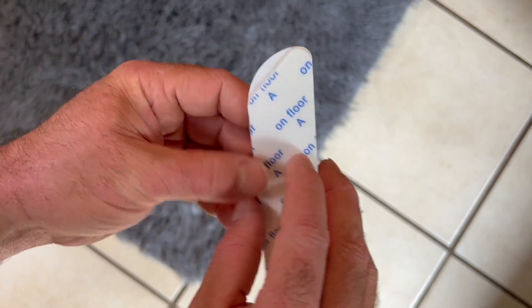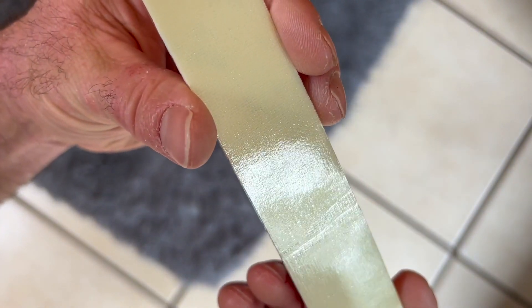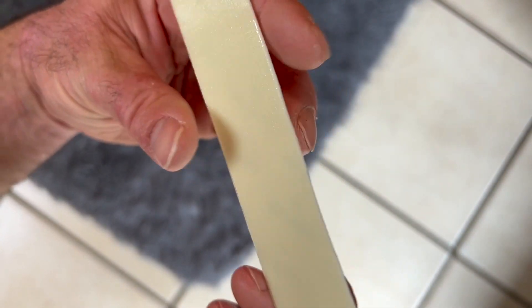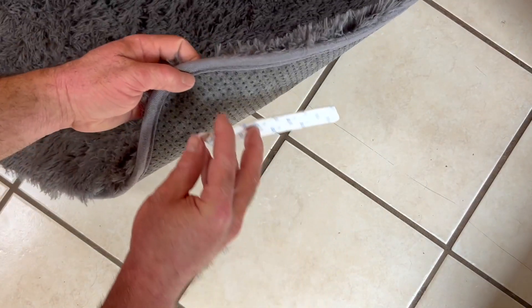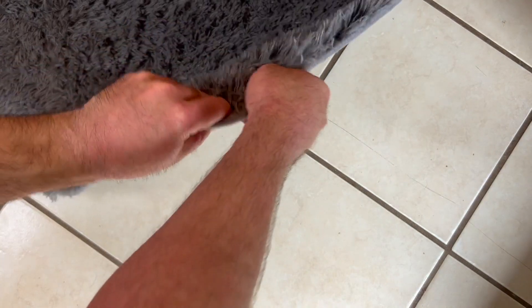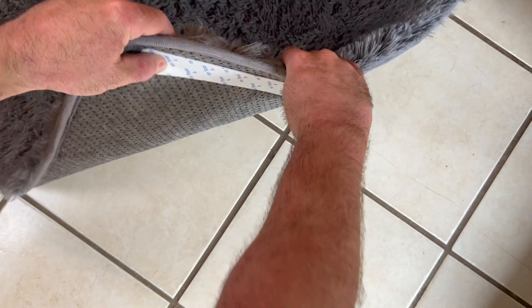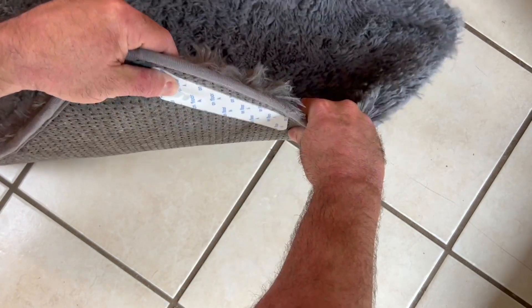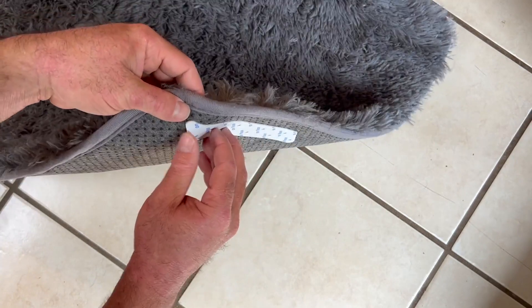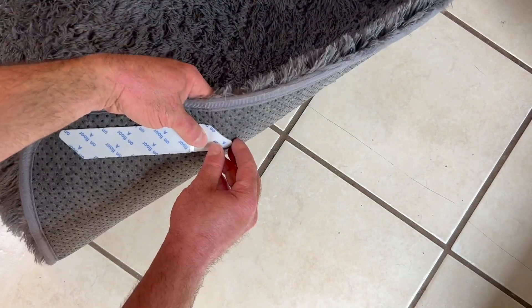Starting with the A side, I'm peeling off the tab on the back. You can see the texture on the carpet tape side. I'll flip this over and stick it into the corner, giving myself a little room to be safe, then press it firmly into the fabric to make sure it's nice and tight — and it doesn't want to come off.